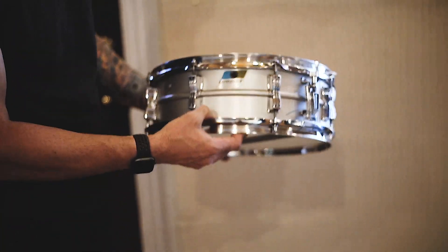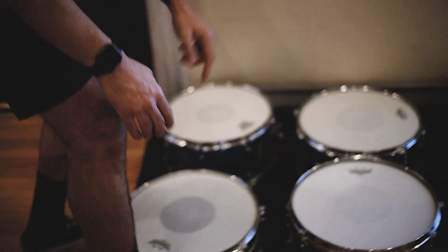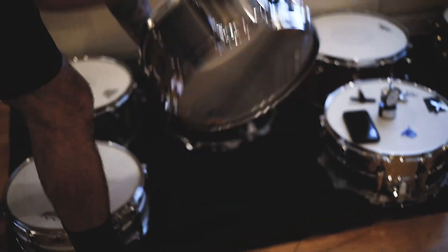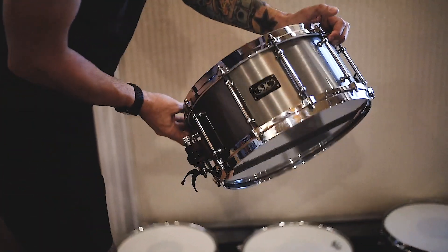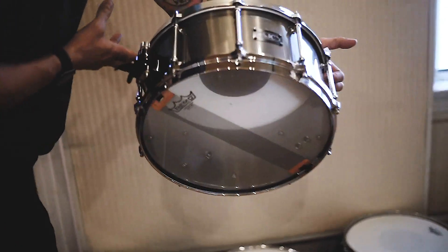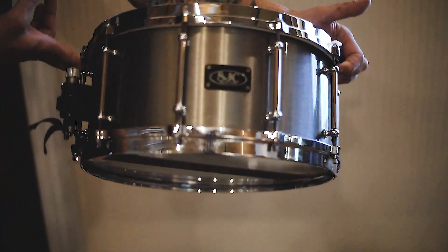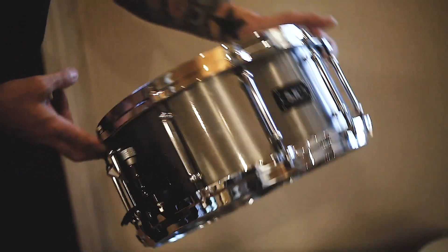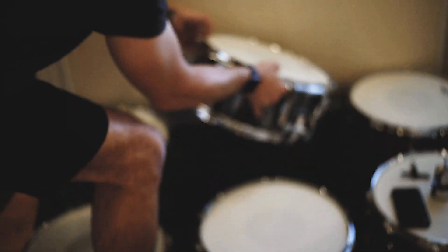This is a company called Ludwig, which everybody knows. It's an acrylate snare — it's aluminum, super light. Sounds awesome. We've used this snare on a lot of our records. Then there's an SJC snare — this one is made out of titanium. You actually cannot get this exact shell anymore; I believe it's military grade titanium. The military said nobody gets it for snare drums — they want to use it for military stuff.